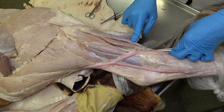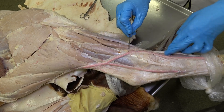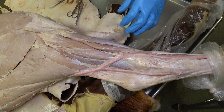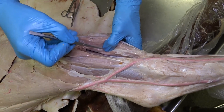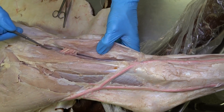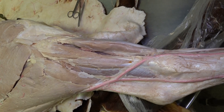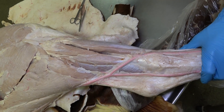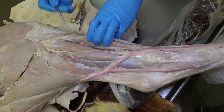This muscle is the fibularis tertius. The muscle lying just caudal to that is the long digital extensor muscle. If we flip both of those and reflect them, we can see a muscle mass lying right on the bone — the muscle that's always lying on the bone is the cranial tibial. To review: in the equine, the long digital extensor is the most superficial, the fibularis tertius is just deep to that and is mostly a tendon, and then the muscle lying on the bone is the cranial tibial.